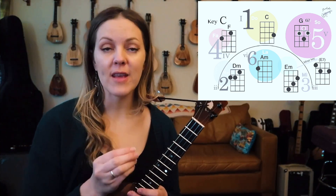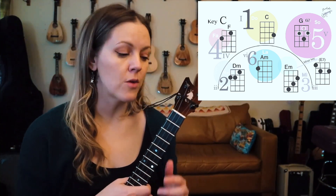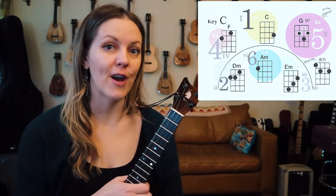Our strum is straight with a slight backbeat, and I like to put a little mute on my chords, so you'll hear me doing that with my pinky. You're welcome to try it.